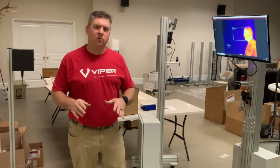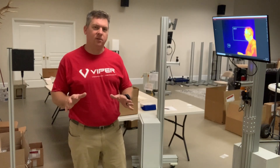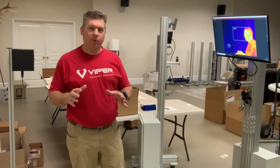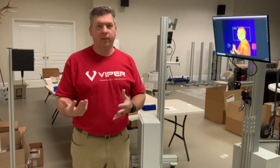Hey everybody, I just want to take a couple minutes and show you how our system goes together. This is the Viper EBT system. There are a couple different varieties that I want to show you today, but mostly just to give you some information about how things look coming out of the crate.